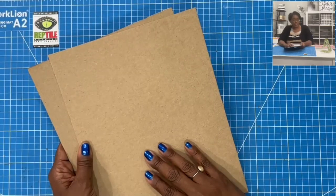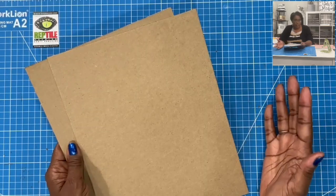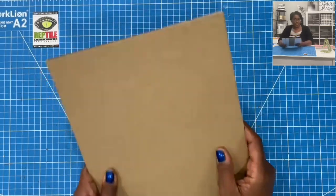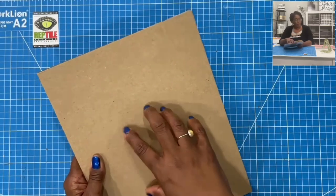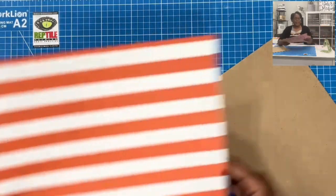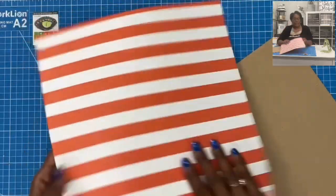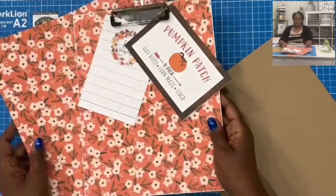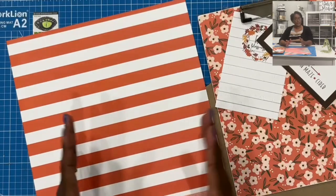I have two pieces of medium weight chipboard that I'll be joining together to create a heavyweight board. If you have some heavyweight chipboard, that's perfect, because that's the type of board you definitely want — you want to make sure your clipboard is very sturdy for writing. The two pieces measure 9 by 11.5 inches. Then I have a piece of decorative cardstock — a full 12 by 12 inch piece. This is double-sided cardstock; for my demo I used the floral side, but for the project piece we're going to use the stripes.